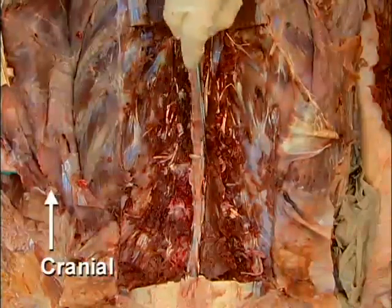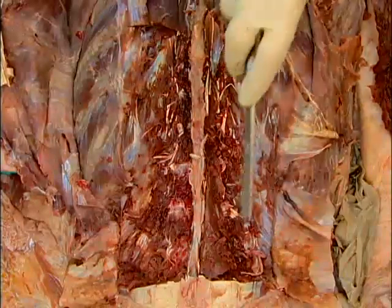With the transversal spinalis muscle on both sides of the spinous processes removed and the spinous processes and laminae cleaned, perform the laminectomy using a striker saw.